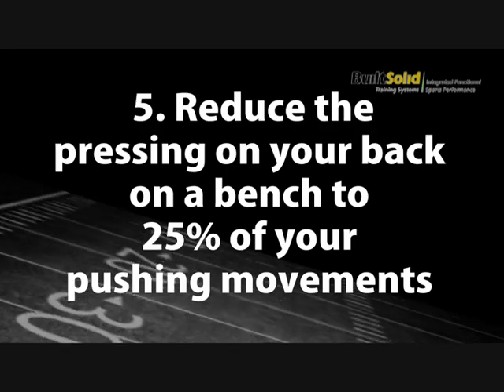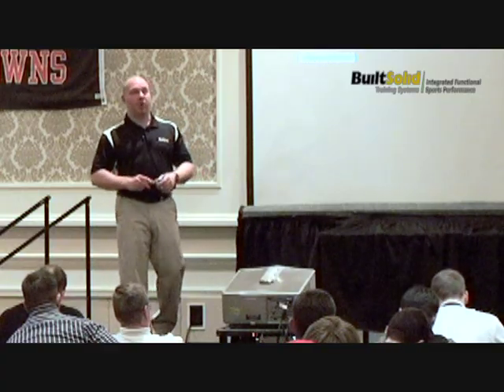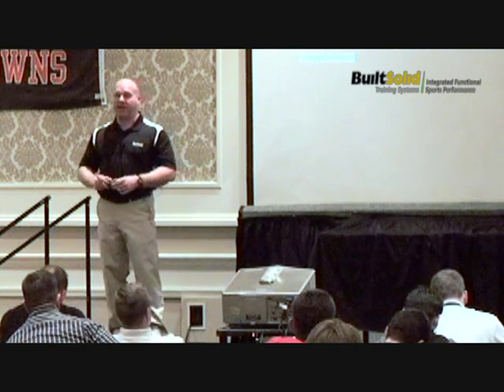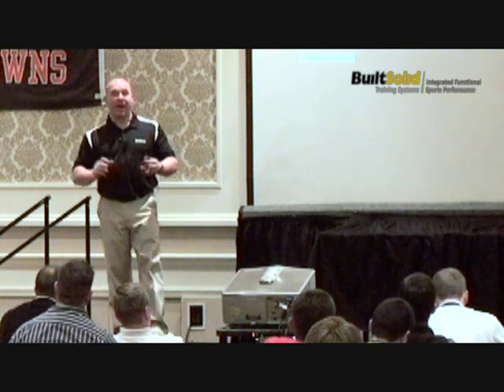Reduce the pressing on your back — bench press, dumbbell press, all of that — to less than 25% of your overall pressing motions. You will find out that your overhead press carries over to chest strength and chest press, but it doesn't operate in reverse.